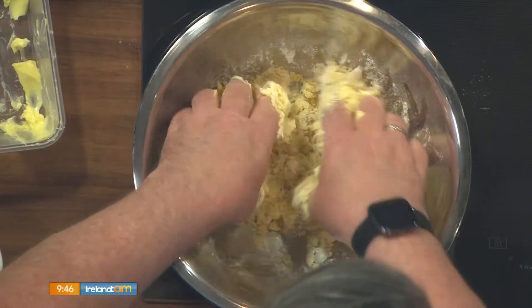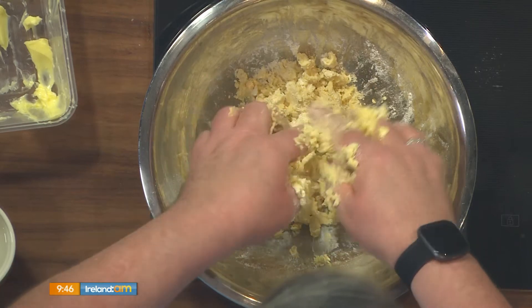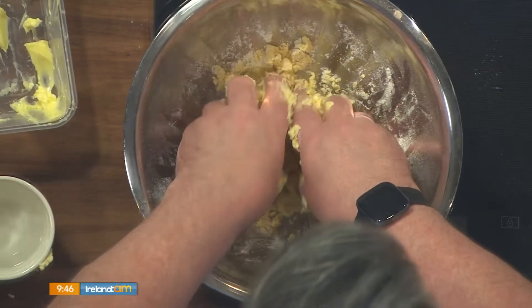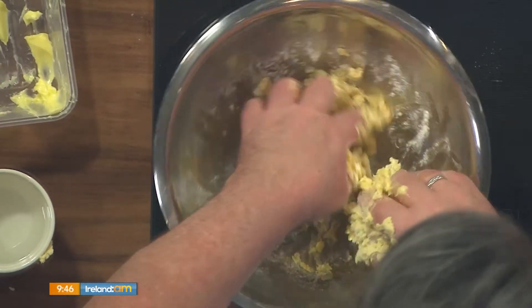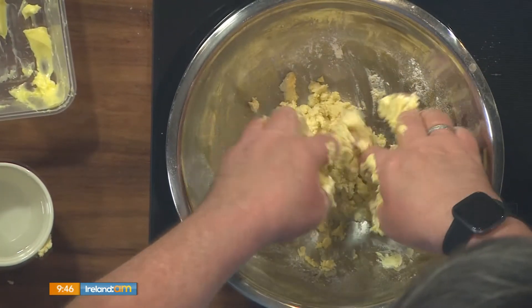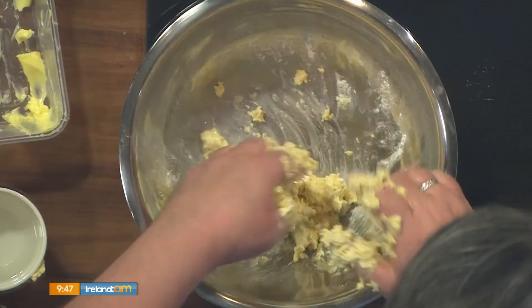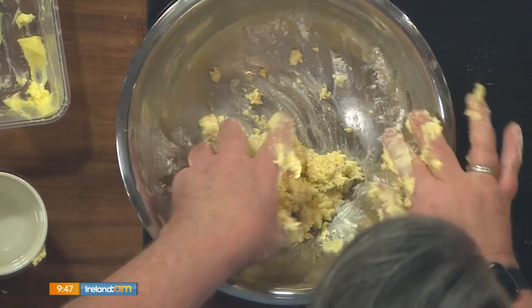That's the texture we want — very loose. To bind it slightly and help you roll it out, add a couple of teaspoons of cold water. The recipe calls for about two to four teaspoons. All you want to do is bring it together so you get a dough, then wrap it in cling film and let it sit in the fridge for about 20 minutes. It's not a messy job at all.